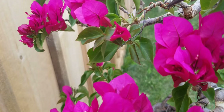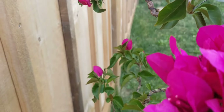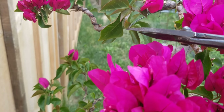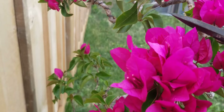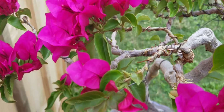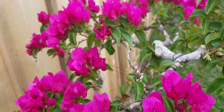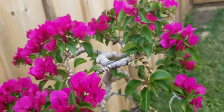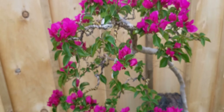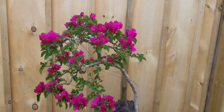Also, remove the leaves at the bottom. I'm going to do that all throughout the tree. That way you're going to see the branches — not like a big round shrub. You have to see the detail.